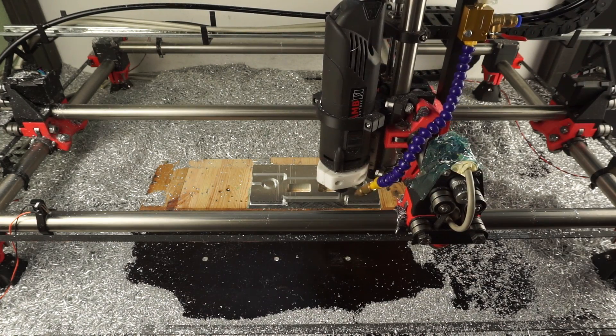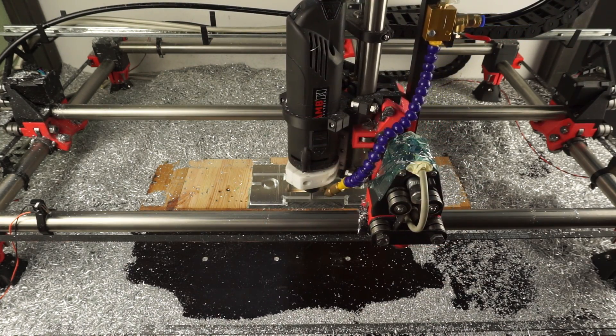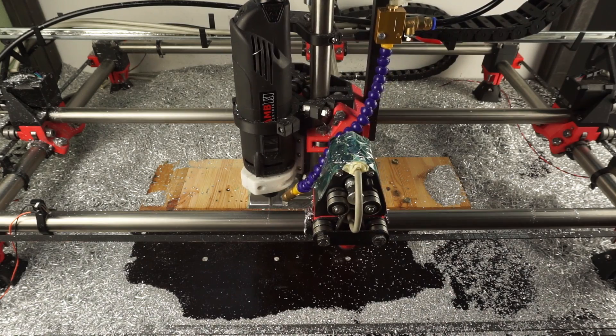Even a 3D printed CNC can make some big chips and hold acceptable tolerances in aluminum. I hope you enjoyed this video and maybe even learned something. Thanks a lot for watching and have a great day!